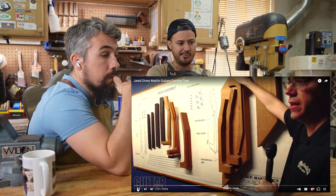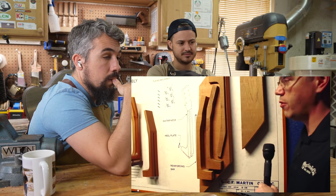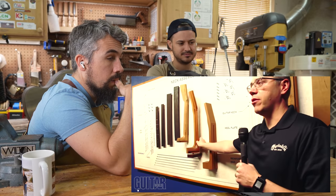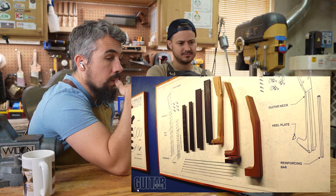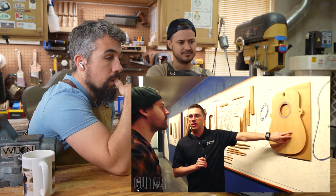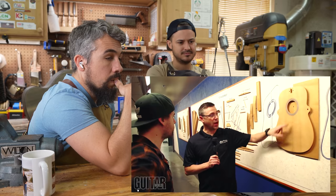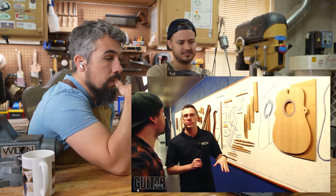Here is a block of mahogany. We're going to cut that basic profile on a bandsaw and then it's going to go into one of our CNC routers. We also process finger boards, bridges, and neck blocks. This is a piece of Sitka spruce — it's actually two pieces that we're going to book match and then glue, so there's a seam in the middle.